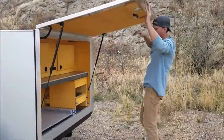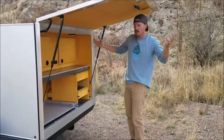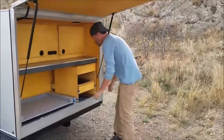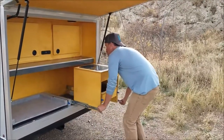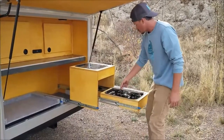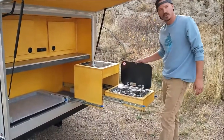The overhead door serves as great protection from weather, sun, whatever it may be. The XT model comes with the full kitchen setup. Here we have a two burner propane stove, stainless steel.